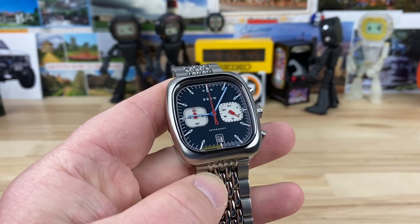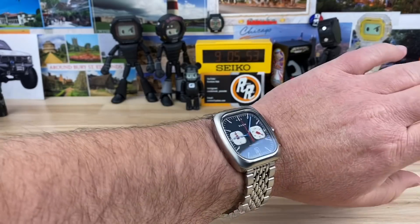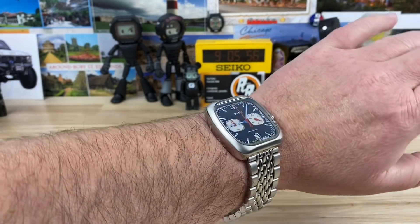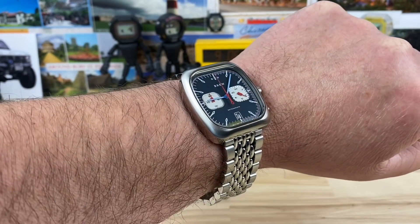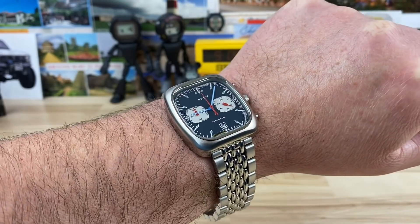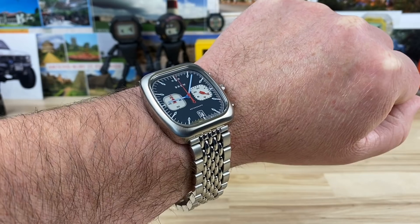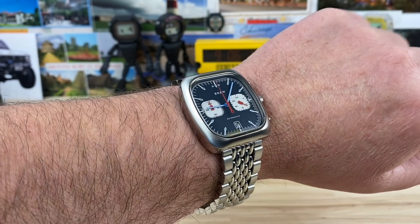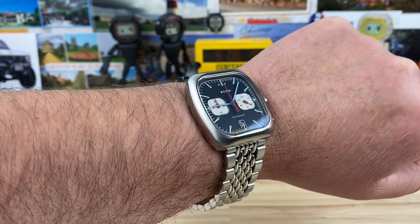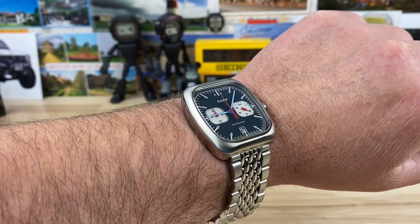Let me pop this on wrist real quick so you can see what it looks like on my seven-and-a-quarter inch wrist. It's not sized for my wrist, so it's fairly lightweight. The bracelet obviously adds a lot of heft, but on a strap this thing is going to disappear on your wrist — it's really not that heavy.